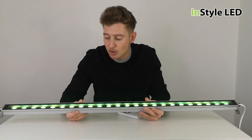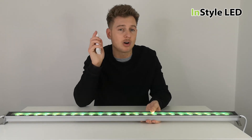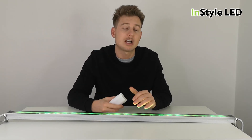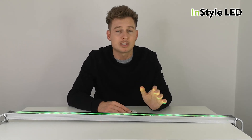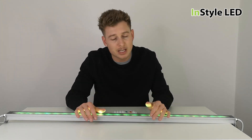In terms of control, you can use all of our RGBW controllers — RF remote controls, RF wall controllers, DALI, DMX, or 0 to 10 volt. Check out our website at installled.co.uk, be sure to comment, and thank you very much for watching.